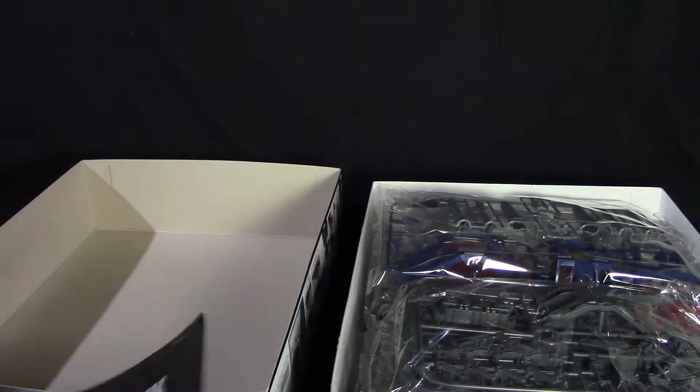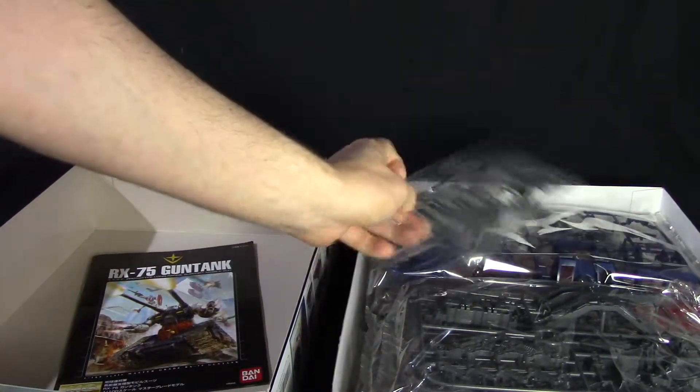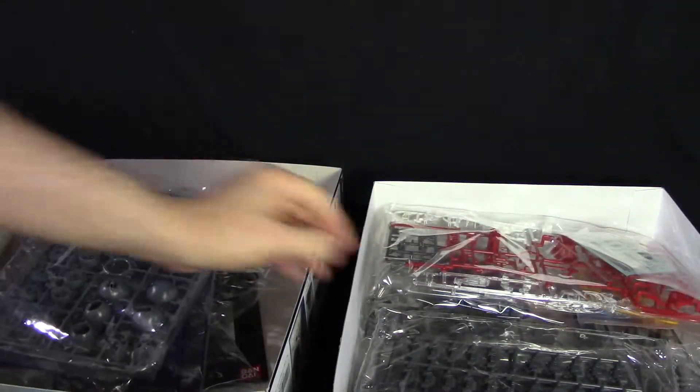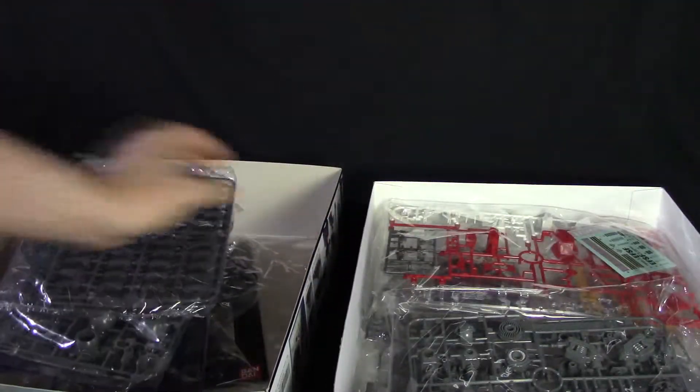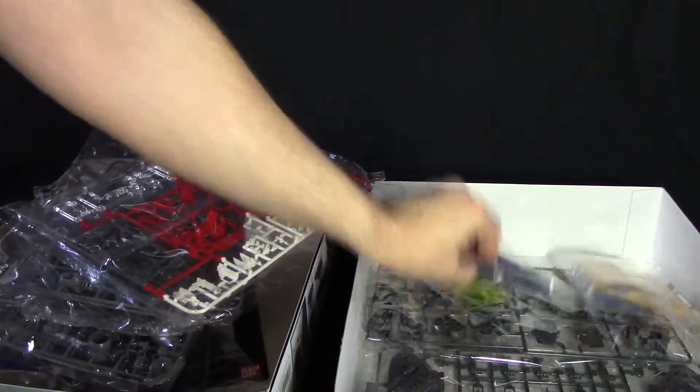Construction is going to start with the Core Fighter and then move on to the rest of the body. I'm not really going to go through the manual too much here since you can see it down below. For the part runners, counting the bags: 1, 2, 3, 4, 5, 6, 7, 8, 9, 10, 11 — eleven bags of part runners here.